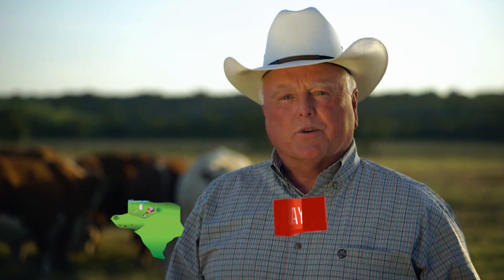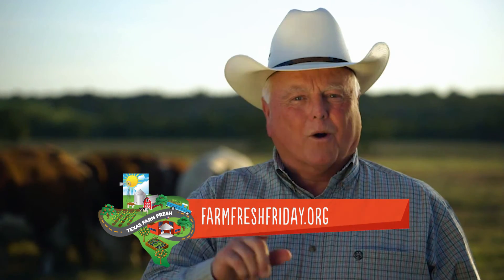Howdy neighbors, I'm your Texas Agriculture Commissioner Sid Miller. Farm Fresh Fridays is a new initiative here at TDA that helps bring local Texas foods into our schools. Get involved today — visit FarmFreshFriday.org.